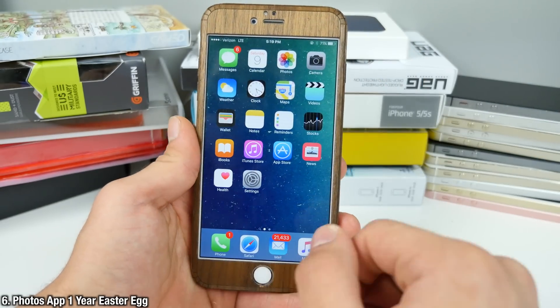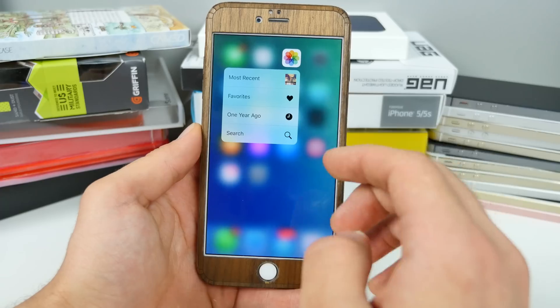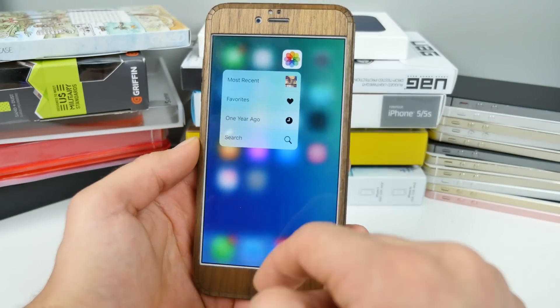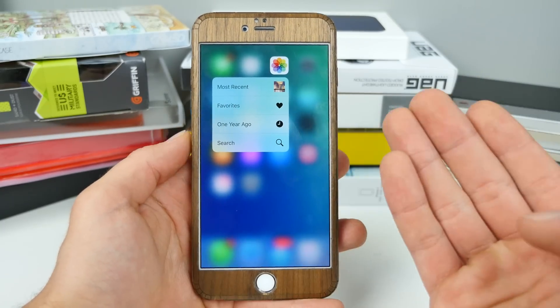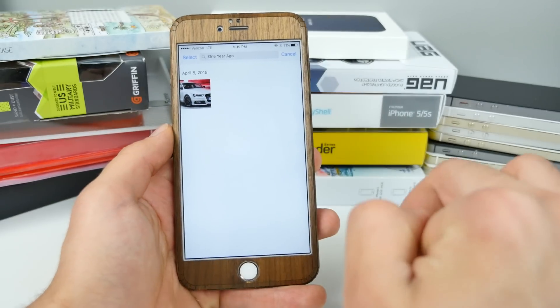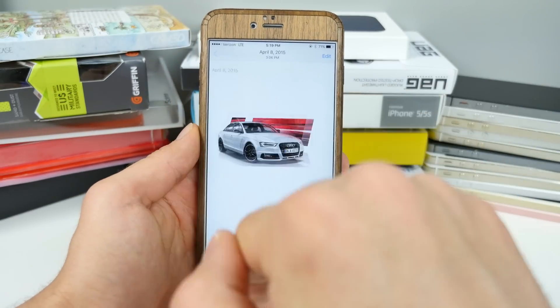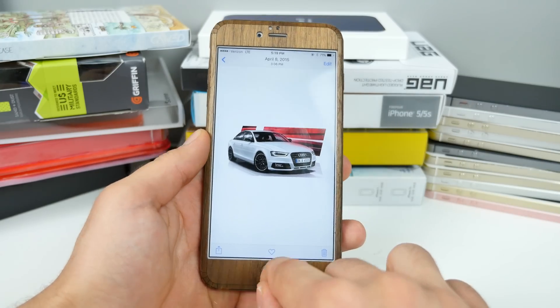Did you guys know that 3D touching on the photos application will give you an option — if you have this available — to show you a photo taken exactly one year ago? You have to have a lot of photos or a device you've been using for a long time. Click on it and it'll take you to photos taken exactly a year ago today.